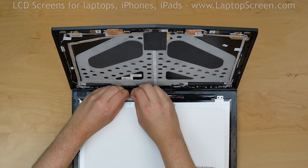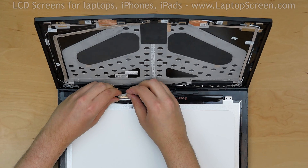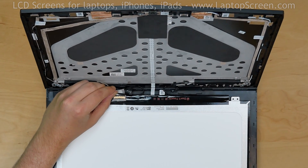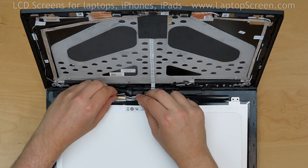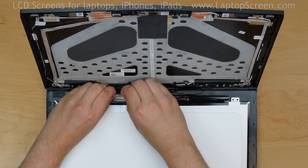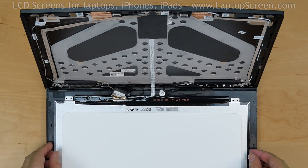Gently peel off the clear tape securing the video connector. Using tweezers, open the connector's bracket. Disconnect the video cable and discard the old panel.